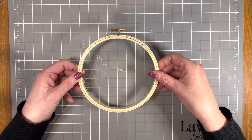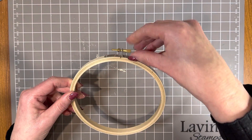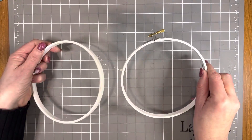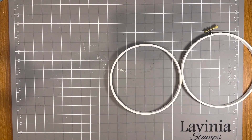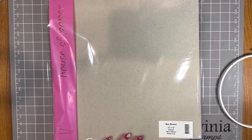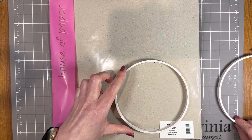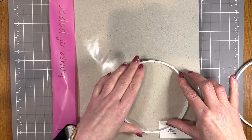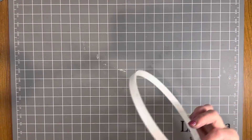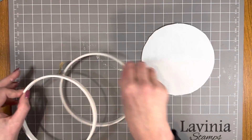They're not there yet but they are not far away, so please keep an eye out for those. This comes apart into two pieces - you've got your inside section and your outside section. First thing I did was a piece of box board, which we have in store for sale. I placed the inside circle of the hoop and traced around the outside of that, cut it out, and that'll be the back of the project.